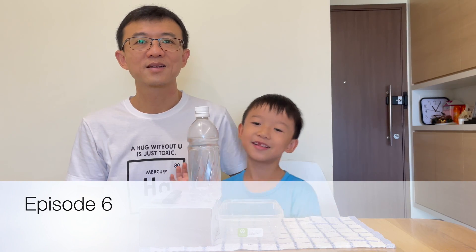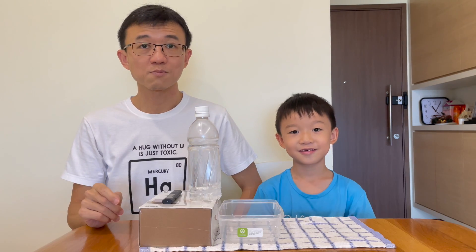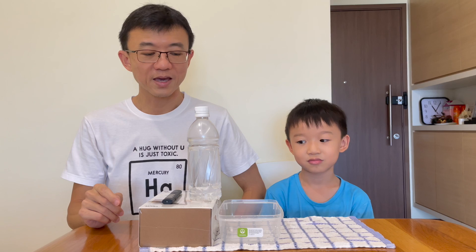Hi, I'm Toc Mekhao. Today, we are going to do an experiment on how we can bend light.